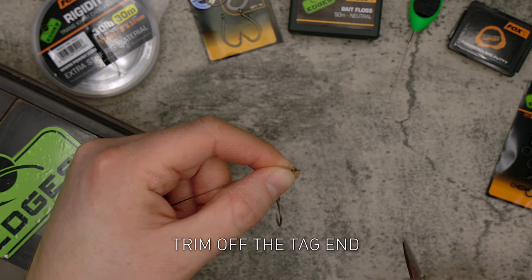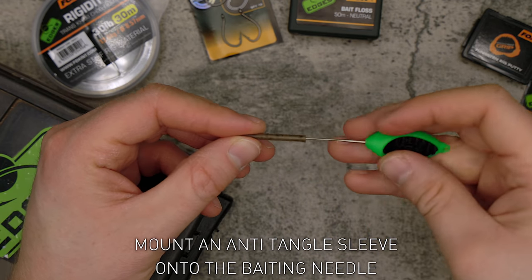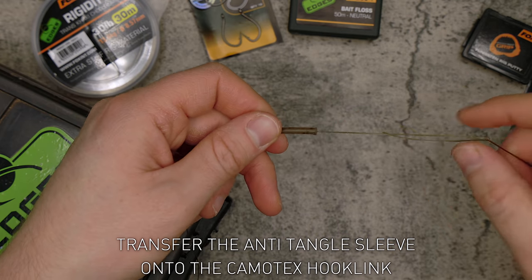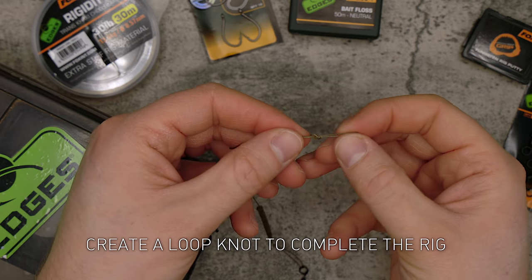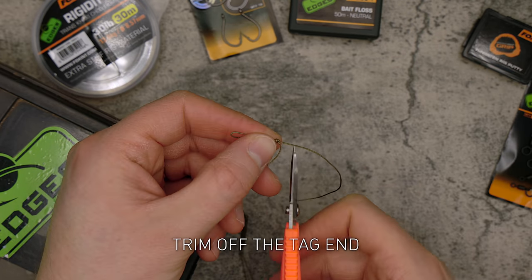Trim off the tag end. Mount an anti-tangle sleeve onto the baiting needle and transfer the anti-tangle sleeve onto the Kamatex hook link. Create a loop knot to complete the rig, tighten the knot down, and trim off the tag end.